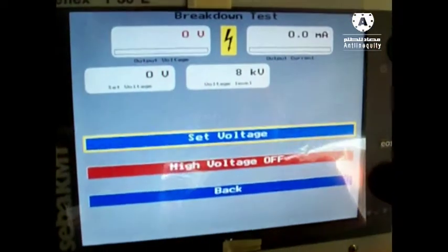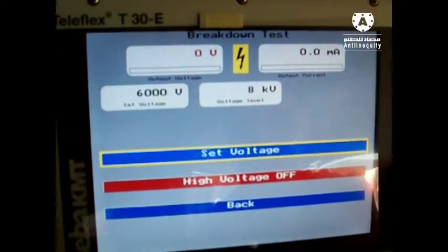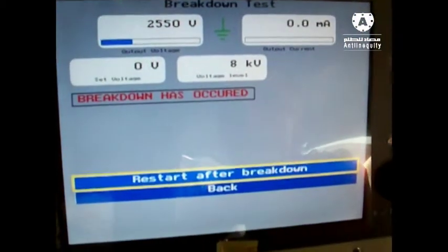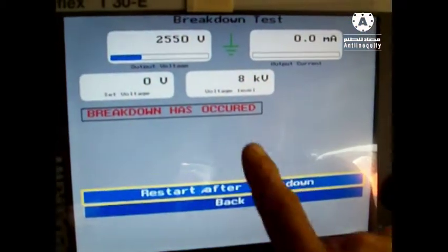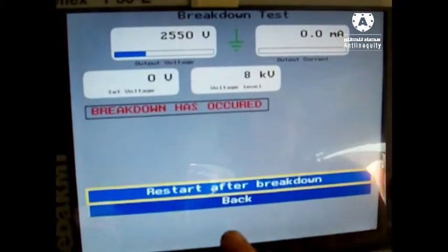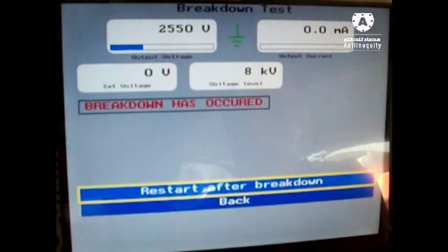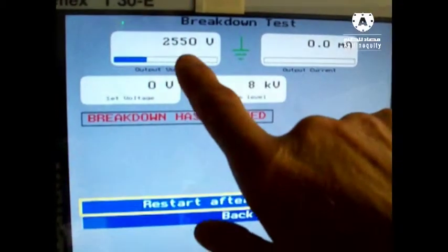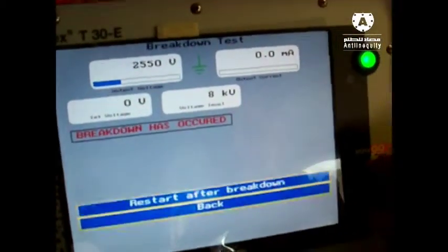Set the high voltage on, press the green button, set the voltage to 5 kV, 6 kV — system is now switching on, checking. The breakdown starts at about 2,500 volts. Breakdown has occurred, restart after breakdown — system is now stopped. The information you get is that something is wrong on your cable and the breakdown voltage is about 2.5 kV.